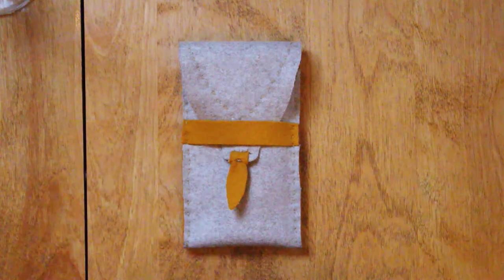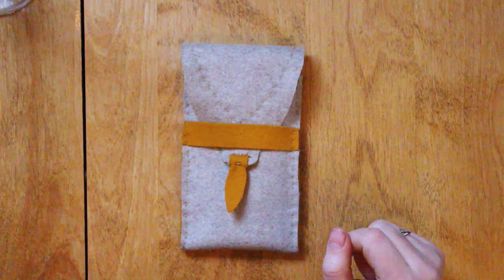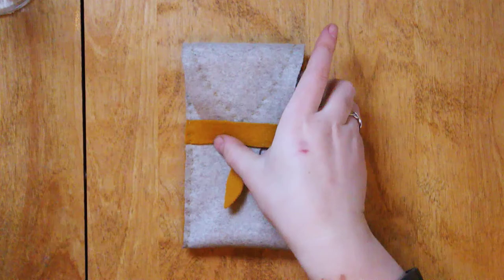Hey everybody! So today I'm going to be showing you how I made this pen pouch for my fountain pens. I recently got a lot more so I needed to expand my storage. Thankfully I was able to salvage this wool from an old dilapidated cabin, so I will be making this pen pouch out of this wool.